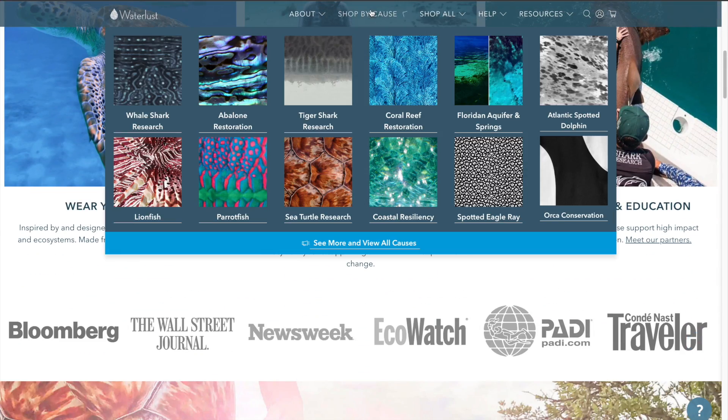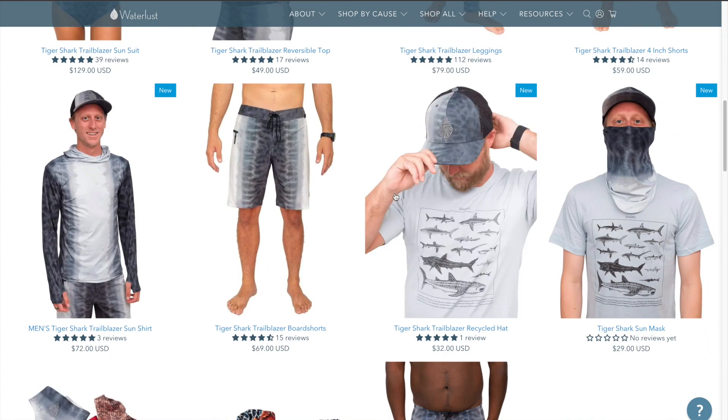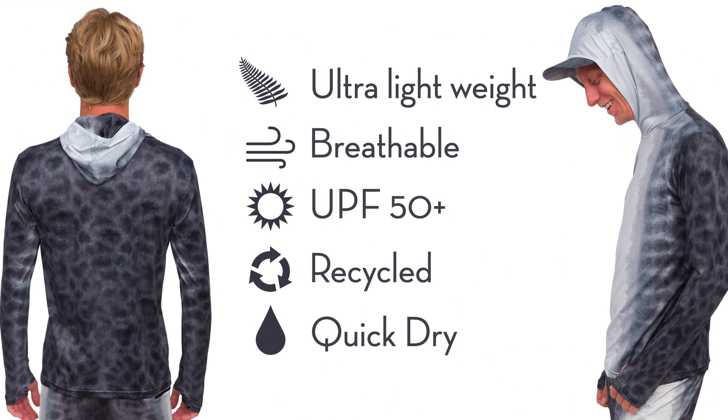If you're liking these videos and want to see more, please consider supporting us at waterless.com. We make environmentally responsible apparel, including our brand new recycled sun shirts that are silk weight, UPF 50+, and perfect for foiling. Thank you so much for the support. Now let's get back into the science.